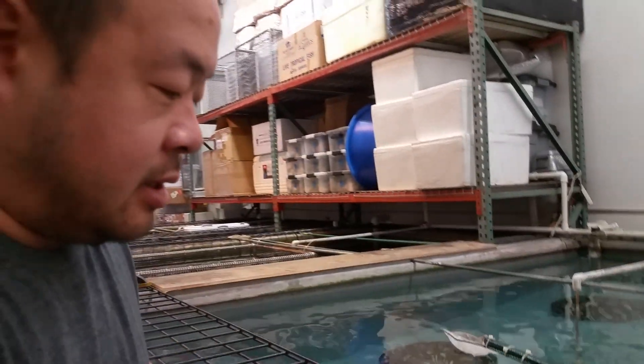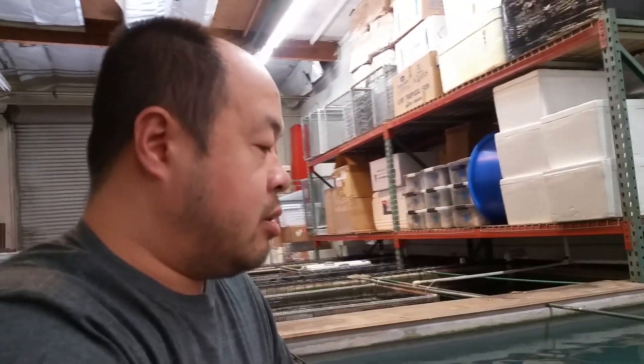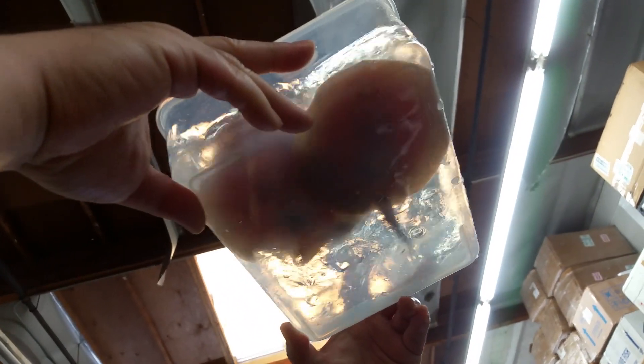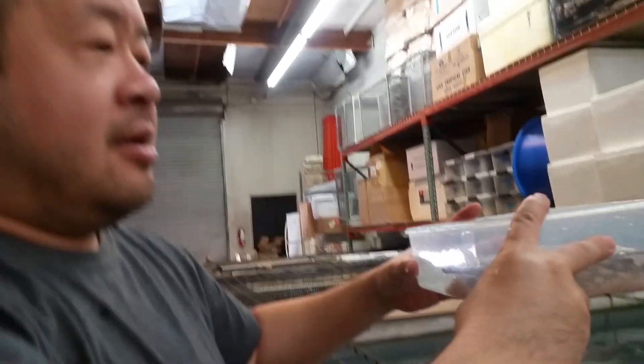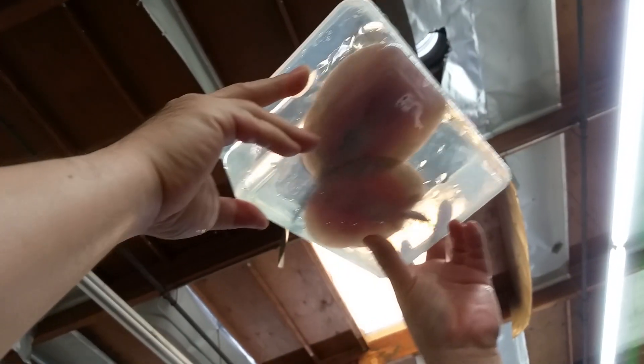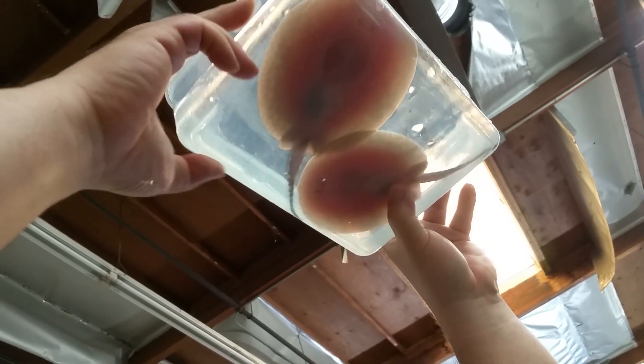Let's take a look at the sex — let me pour some of this water out. Relax, relax, take it easy. Oh my goodness, it's splashing all over my face. All right, so that one with the really weird pattern — that's a male. They're both males.